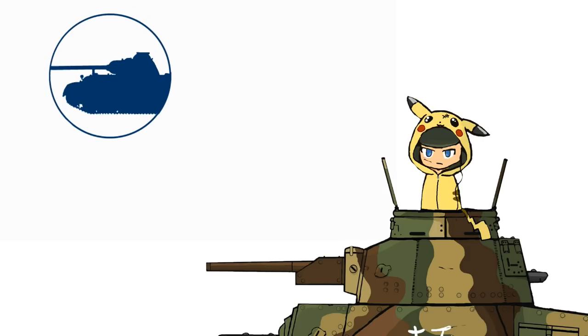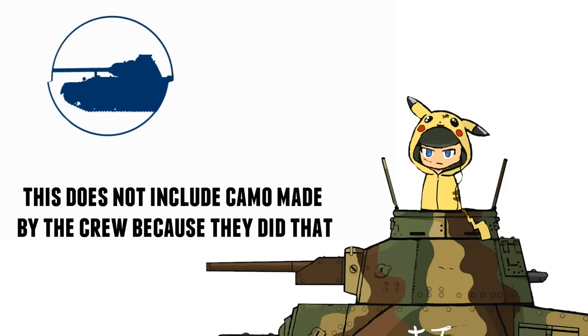After some looking around in books and on Google, it turns out to be pretty basic and straightforward. The Japanese used four official camouflage schemes.